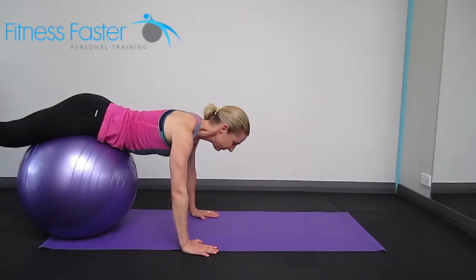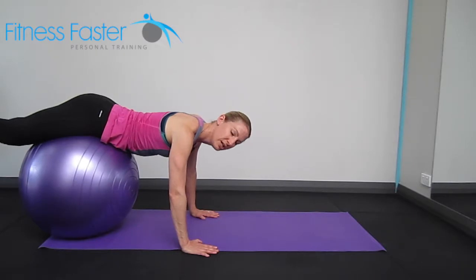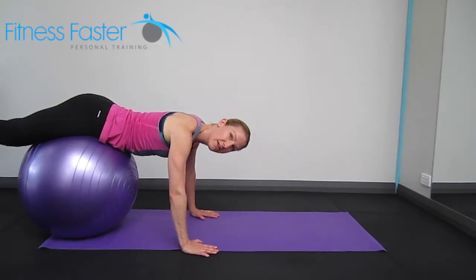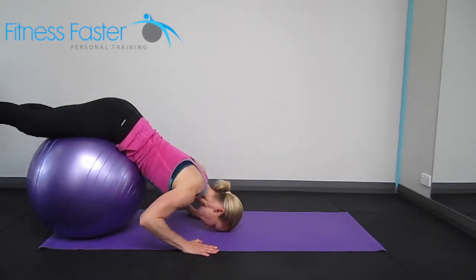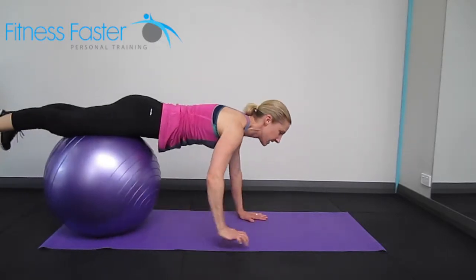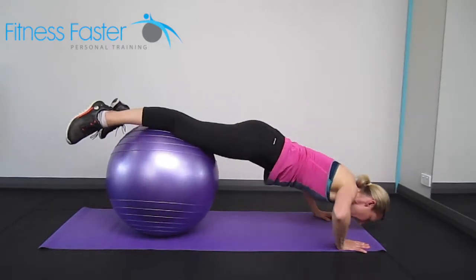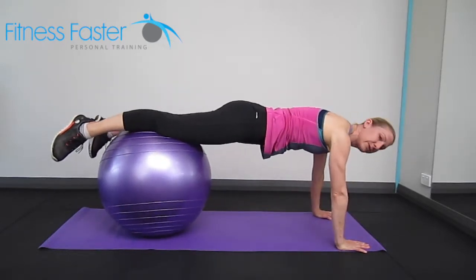Swiss ball push-up. There are lots of different variations with this one. This is the easiest option: we've got the ball underneath our hips, dropping our forehead to the ground and then back up again. To make this slightly harder, you just need to walk out slightly further, and that will make it that little bit more difficult.